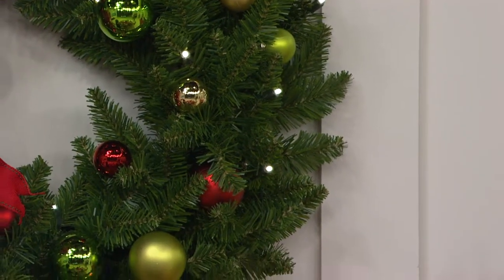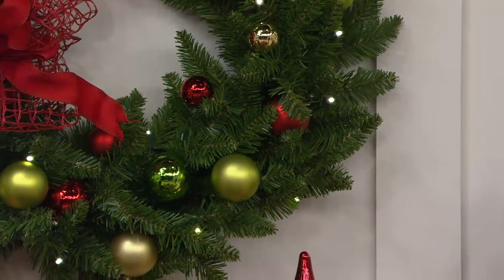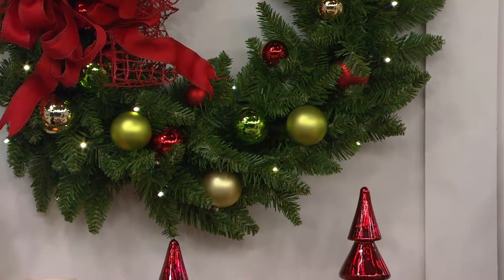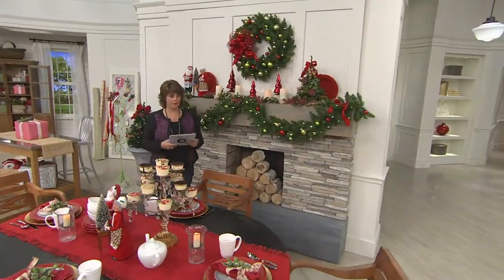These are all battery operated, they're all indoor-outdoor, and it's your choice of either the wreath or the garland for $59 and change. But the big news tonight everybody is you're getting EasyPay — so it's three payments of $19.97.